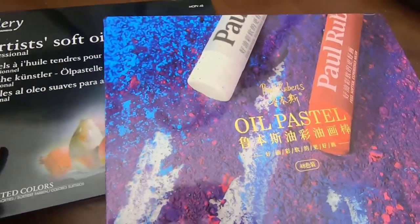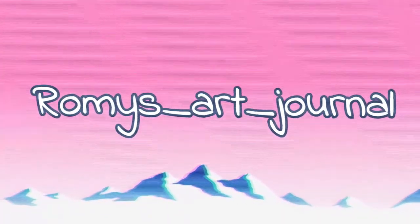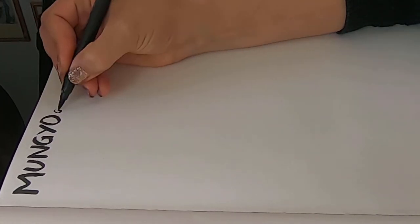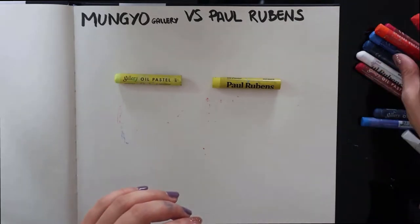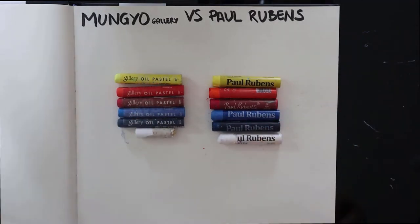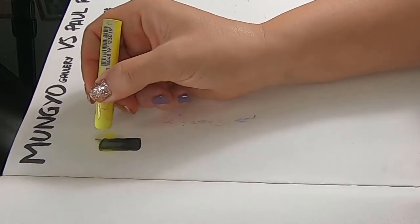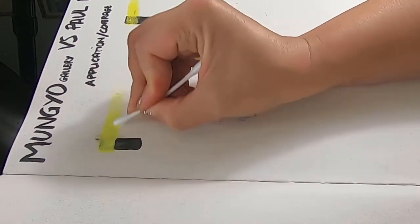In this video we are comparing the Mungio Gallery soft oil pastels and the Paul Rubin oil pastels. I hope you're all having an amazing and creative day. My name is Romy and I have a slight obsession for art supplies and art in general. So if you are new, don't forget to subscribe to the channel to see more videos about that. I got this 248 set by Mungio and Paul Rubin's and I was really curious about testing them and comparing them by using different techniques. So that's what we are doing today.